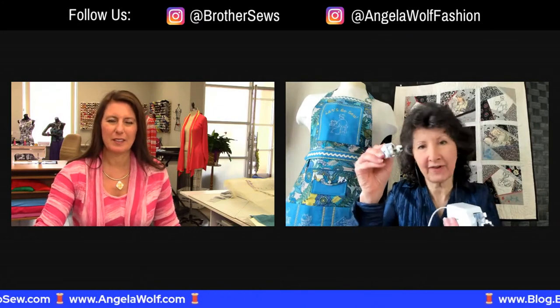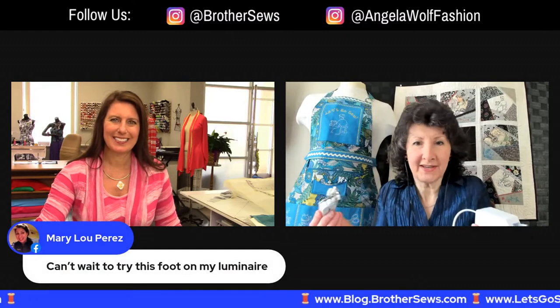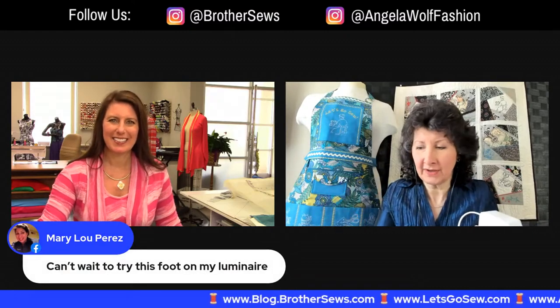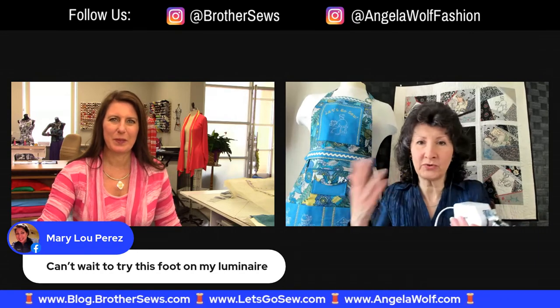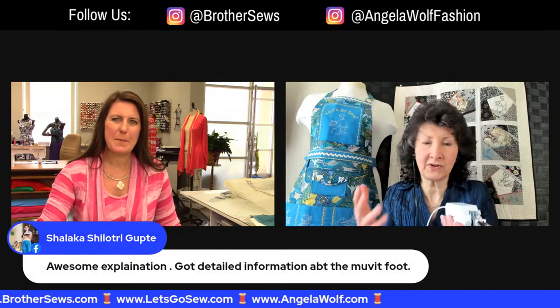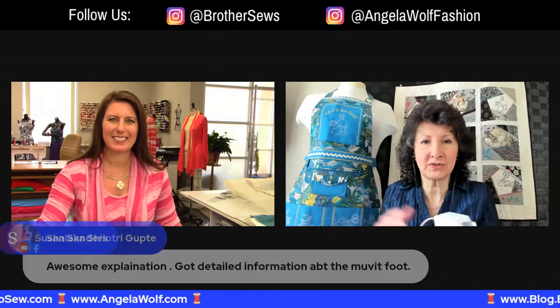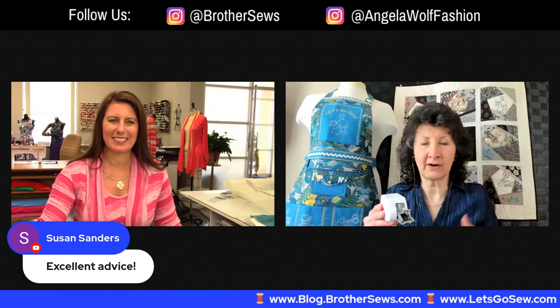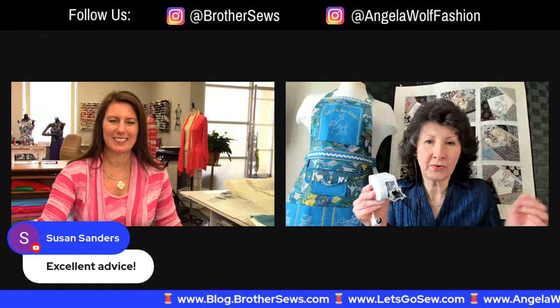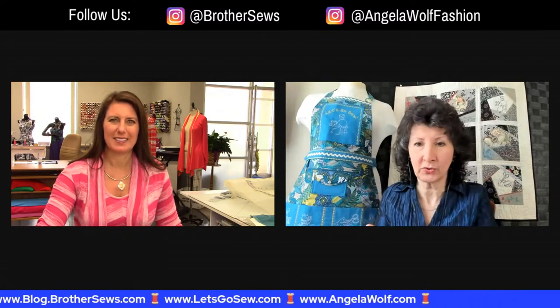I'm thrilled to have this new dynamic walking foot now because I can use it for everything. If you already had one of the older feet, sure, fine. But when new things come along, we replace it and start using what's new — new developments and new technology happen all the time. When they invent something new that works with your machine, grab it, because those accessories in the long run are going to expand your sewing repertoire. And price wise, once you invest in it, it's definitely a good tool to have.